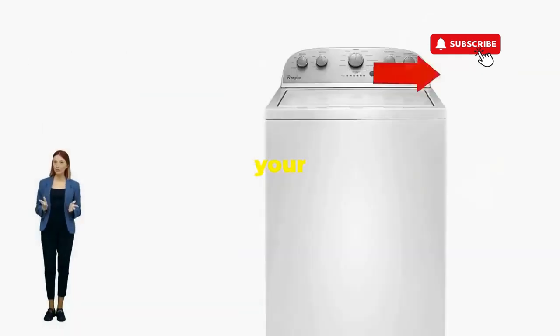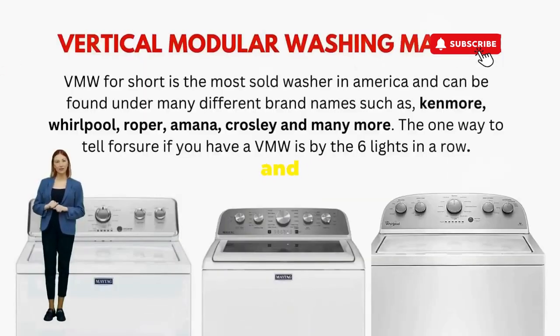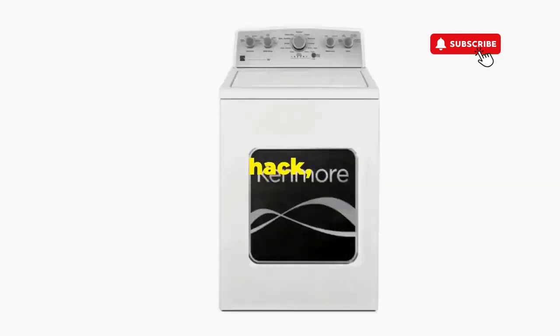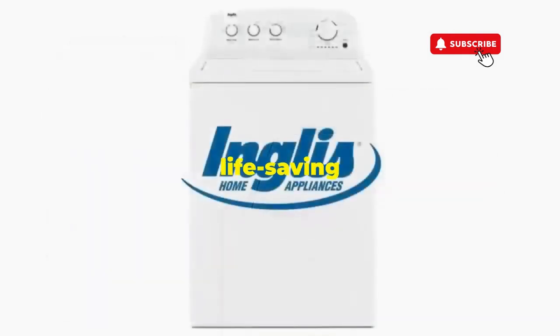There you go. You've just added years to your washer and kept your cash where it belongs, in your pocket. Try this out and drop a comment below if it turns your nightmare into a fairy tale. And if you enjoyed this hack, smash that like button — it's the best way to keep these life-saving tricks coming.